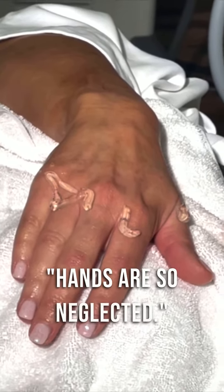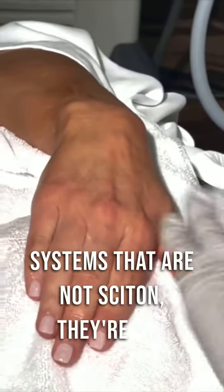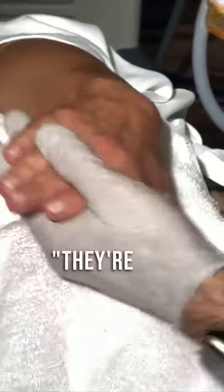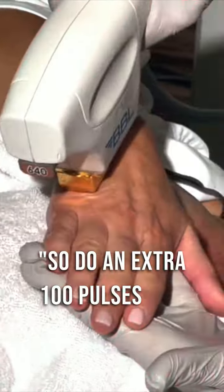Hands are so neglected. And if people have other IPL systems that are not Sciton, they're not doing this on the back of the hands — they're not treating it like we are. So I do an extra 100 pulses like that.